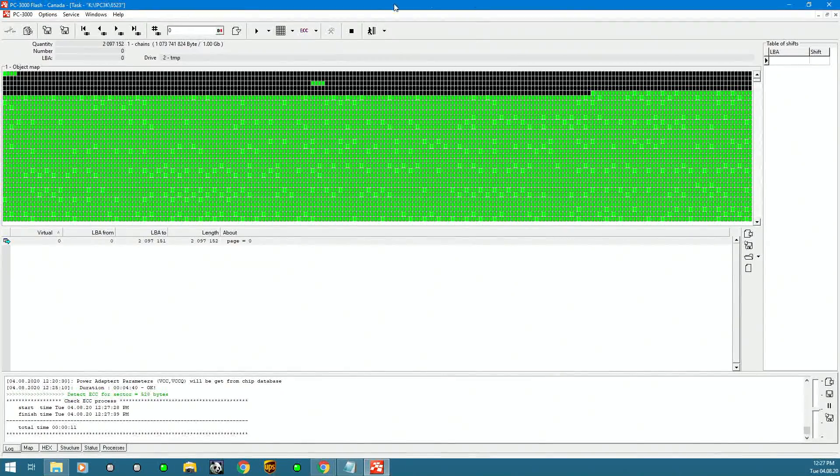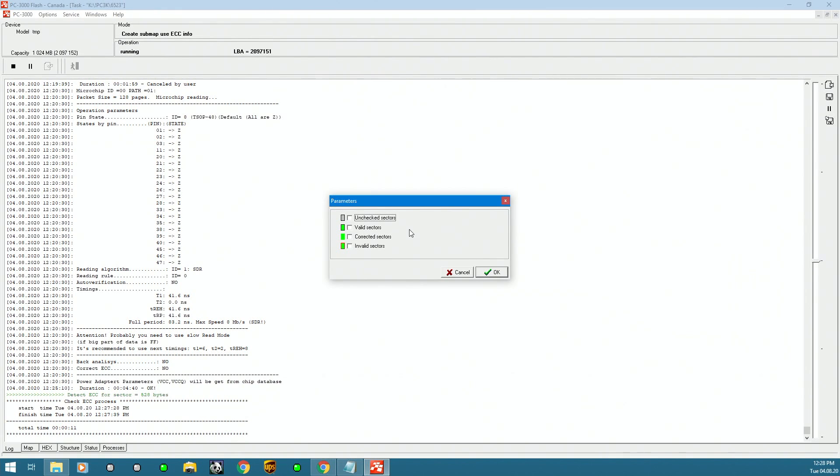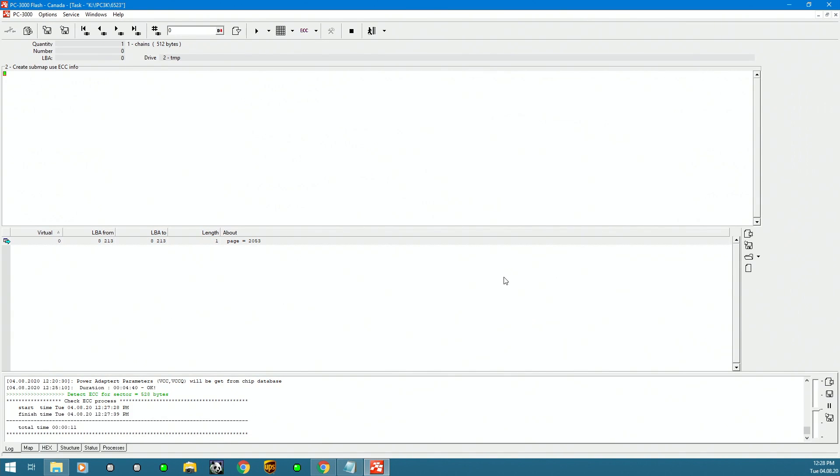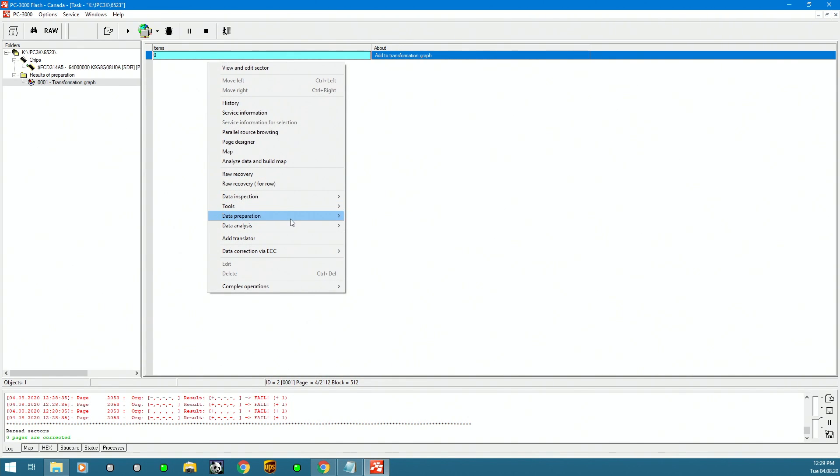If it's not clean enough, we'll do a process called readout — that's where we reread the problematic sections to bring it as close to perfection as possible. Black blocks are empty blocks; green blocks are error-free blocks if they don't have a red border. Building a map of all invalid sectors, we only have one — not enough to worry about — so we can move on and set up the translator.